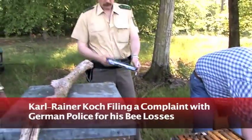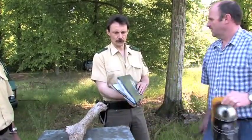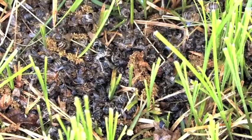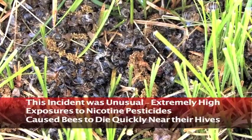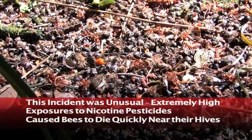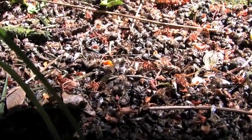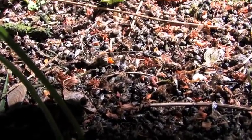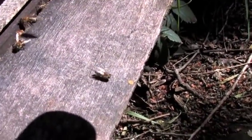After it became clear that certain seed treatments were causing specific problems, the beekeepers went to court and managed to get some of these seed treatments banned. That was an event that got everybody's attention in the beekeeping community — but also got everybody's attention in the agrochemical industry. The German government basically withdrew — or suspended — the approval for this particular insecticide and all insecticides in the same chemical group.